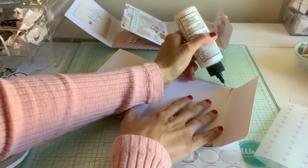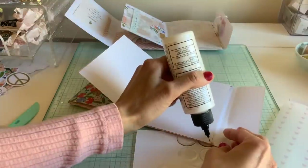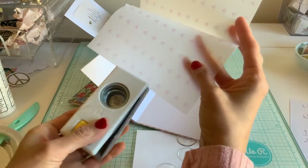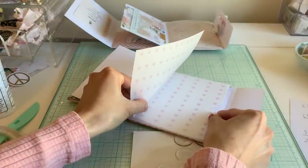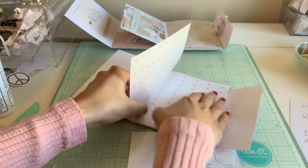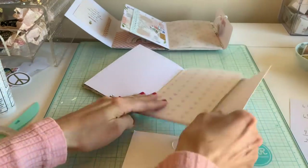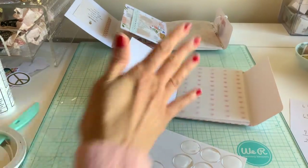I'm going to glue around the edges. Before you glue it on, at this point you probably want to put your little notch in. I'm going to go ahead and put it down so you have that little extra page in there. Make sure it closes okay so you have that pocket. On this side is your belly band.